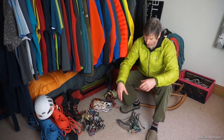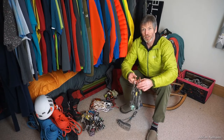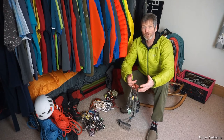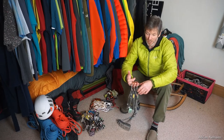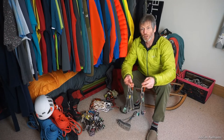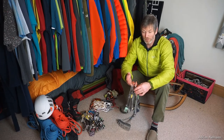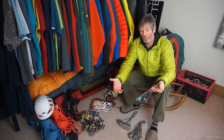Here in the Lake District I like to carry a really nice selection of wires. They come in sizes one to ten and I double up on each size. The reason is that if I place a number five low down on the pitch, I know I still have another number five higher up if I need it. It also means I have a good spread for building a sound anchor at the top. I spread those wires across three different snap-link carabiners — smalls, mediums, and larges — so they're easier to navigate, and I'm less likely to drop one while placing another.